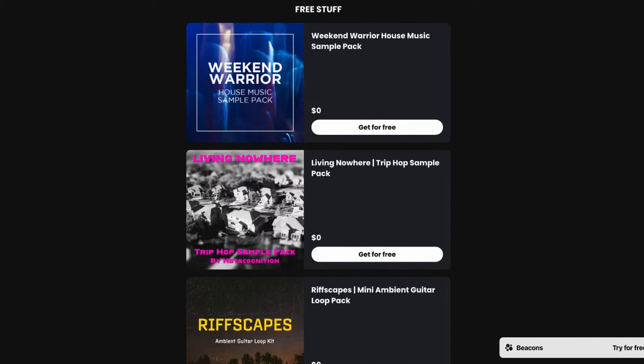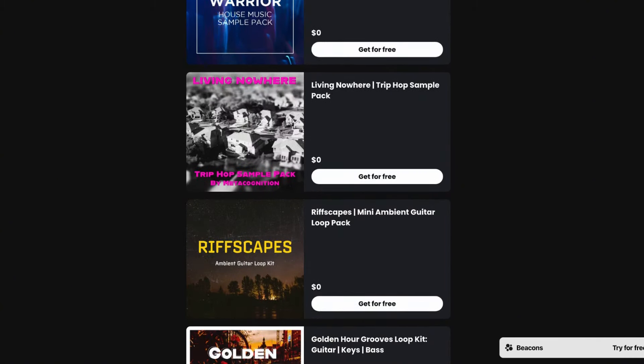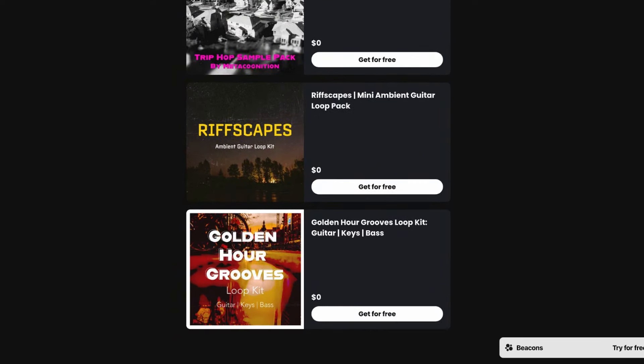We'll be using stock samples, which means they came pre-loaded onto the Korg Volca. No need to go and get your own samples, but if you want to, I've got a bunch of free sample packs that you can load onto your Korg Volca Sample or just use in your everyday music production.